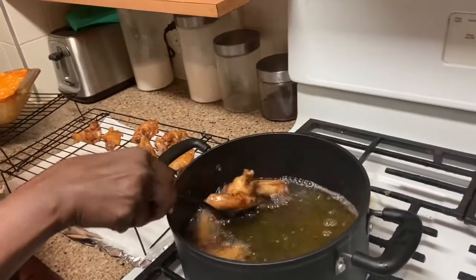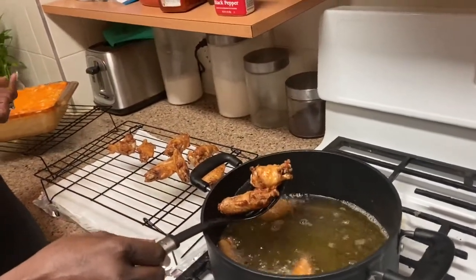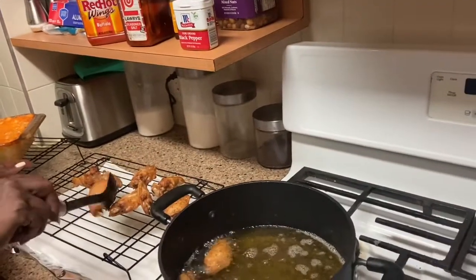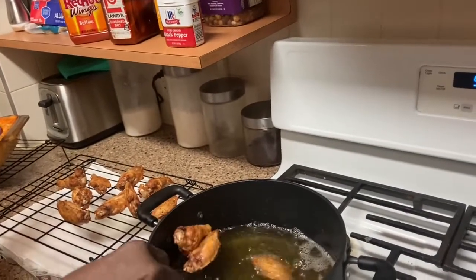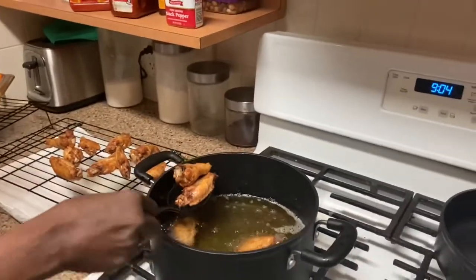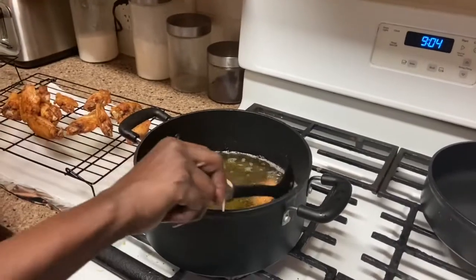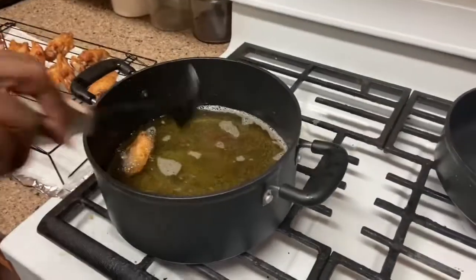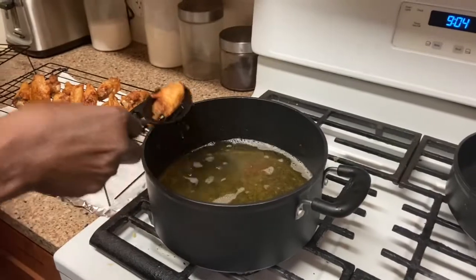The wings are well seasoned. You have the red hot wing sauce — not barbecue sauce, but the red hot wing sauce. This is what my grandkids actually wanted today, so I'm going to make it. What I'm going to do is put the sauce in the pan with some butter, and that's when you add your garlic powder and onion powder. But these wings don't need nothing but that sauce.